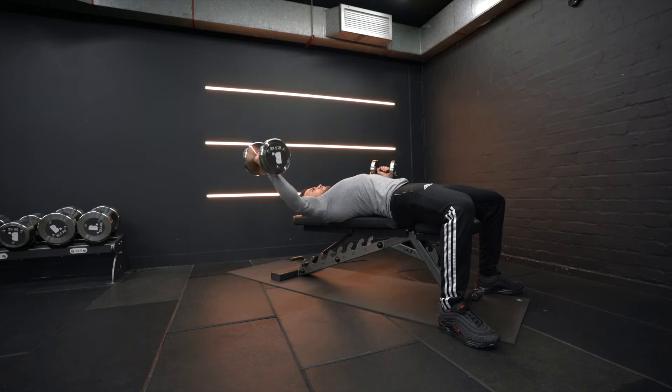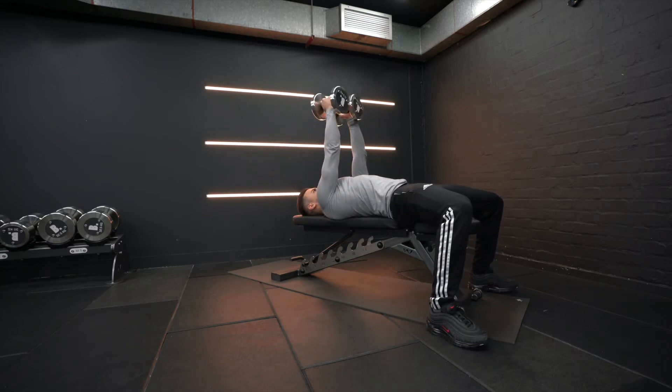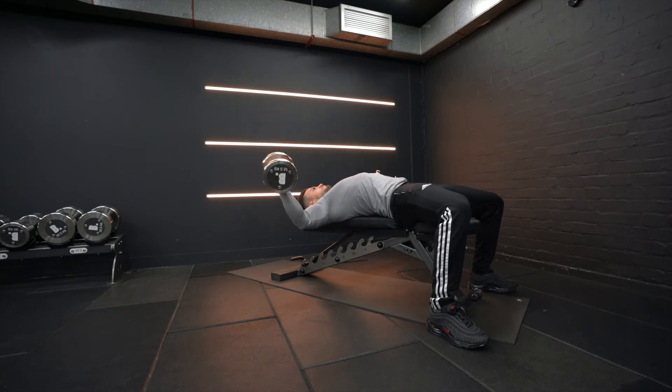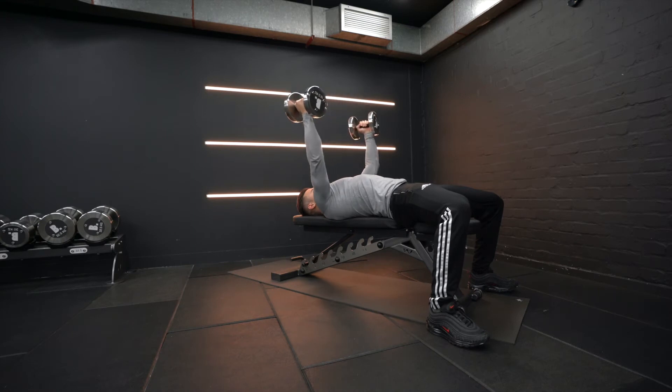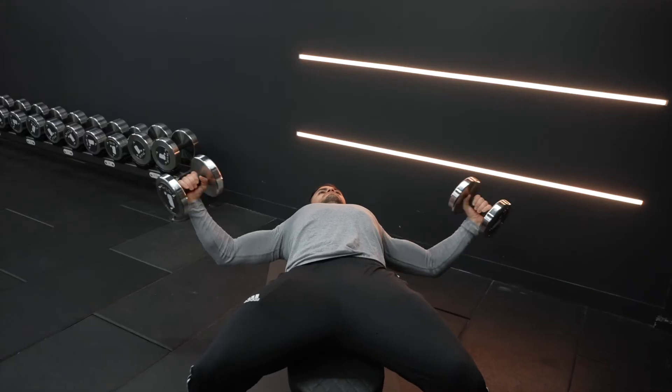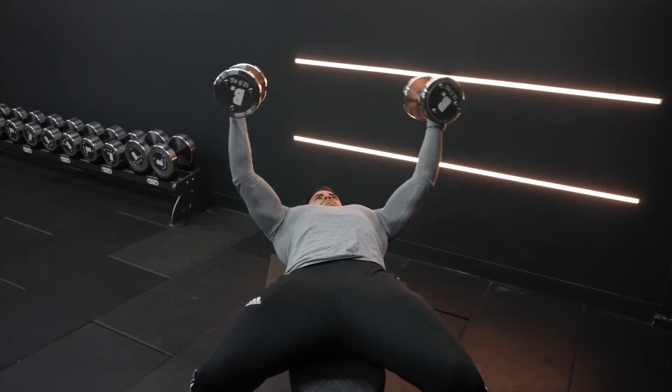Lower the dumbbells laterally in an arc motion while maintaining an angle at your elbows. Once the dumbbells have reached chest height, draw both arms in simultaneously. Press straight up in front of you to end in the starting position.